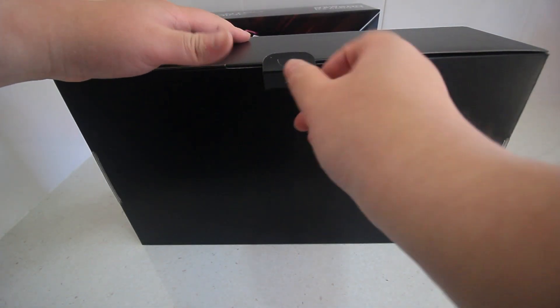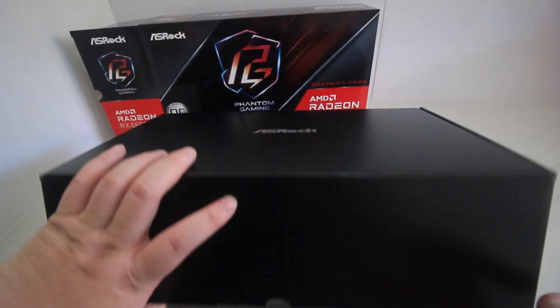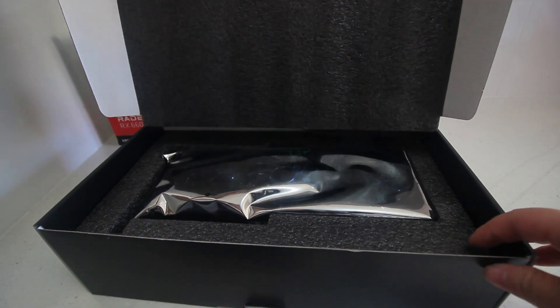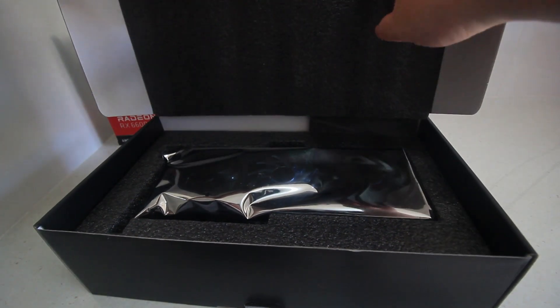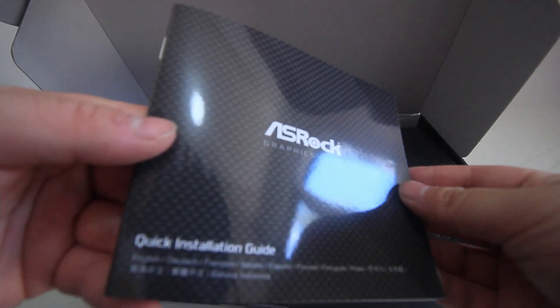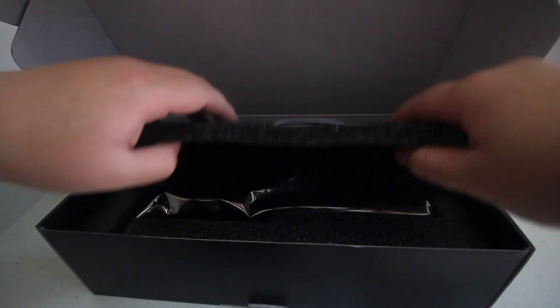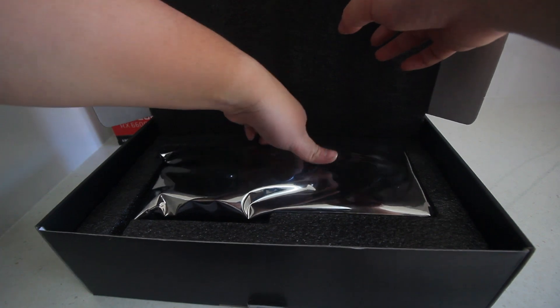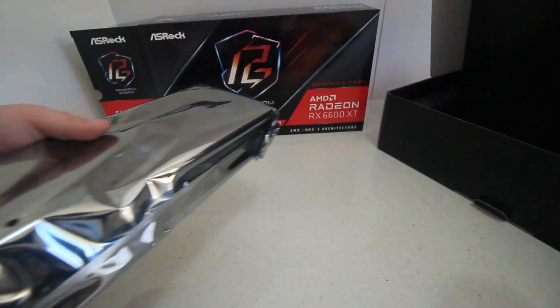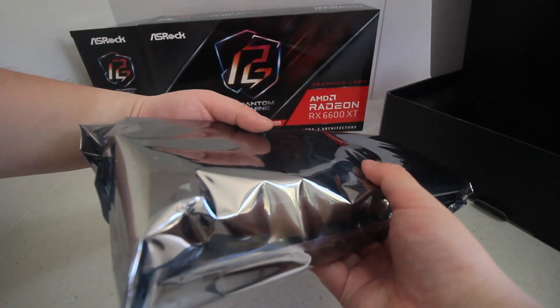ASRock comes in good packaging — there's a bigger outer box and then a box inside of it. You've also got three fans in this one, so it's a nice cooling system that keeps your card cool. There's also Polychrome Sync, so there are RGB fans on the middle fan and on top of the graphics card as well, which is pretty cool.